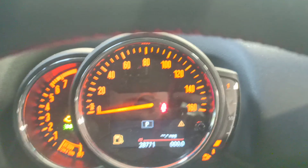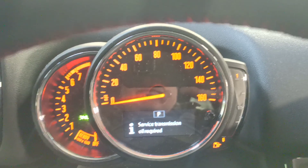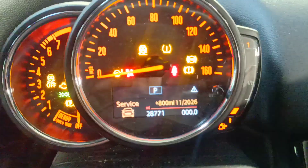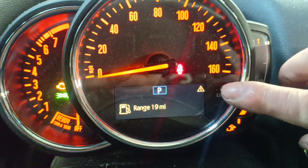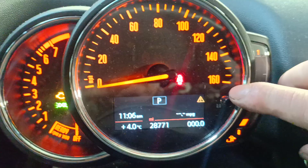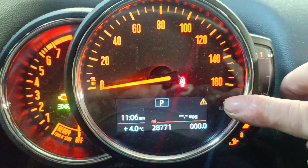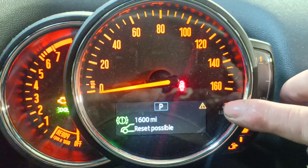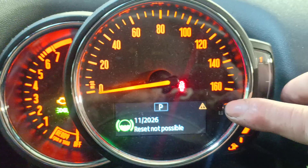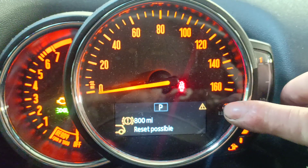Let's do ignition on and off again. Press and hold. This is done. Press and hold.